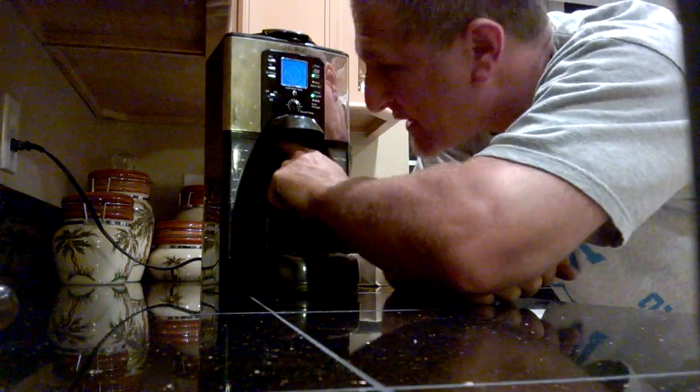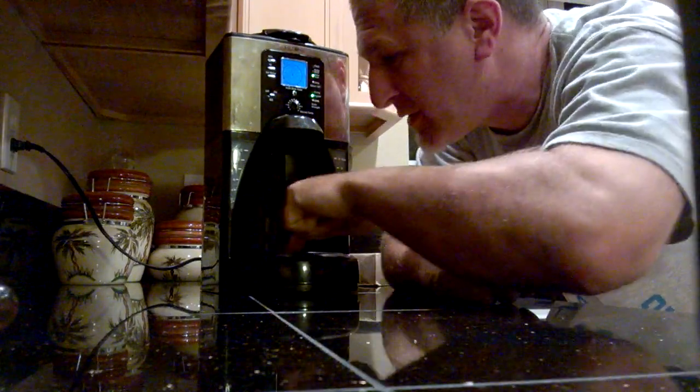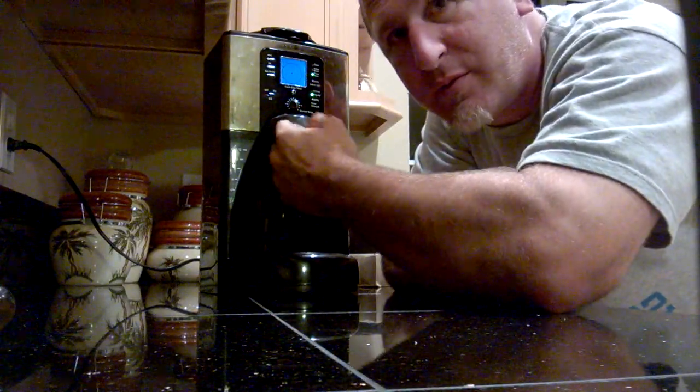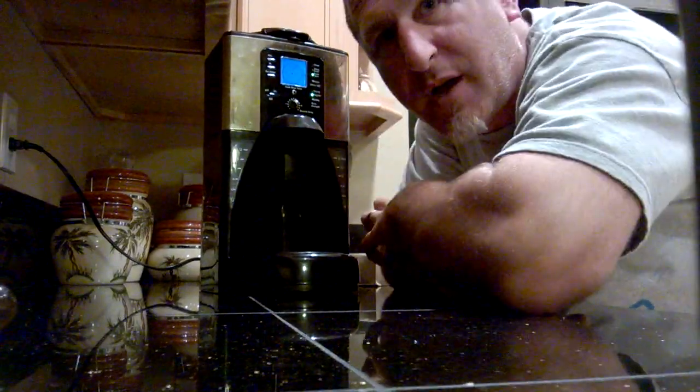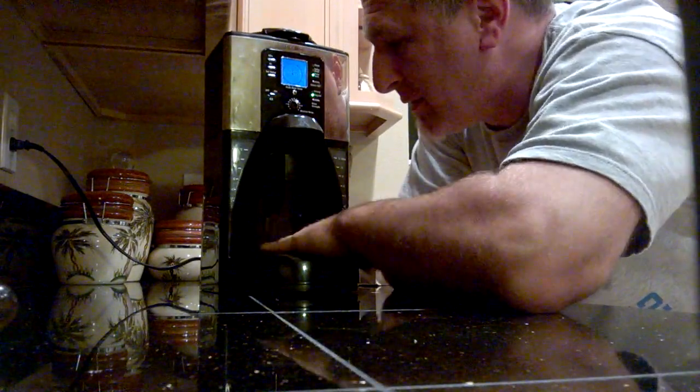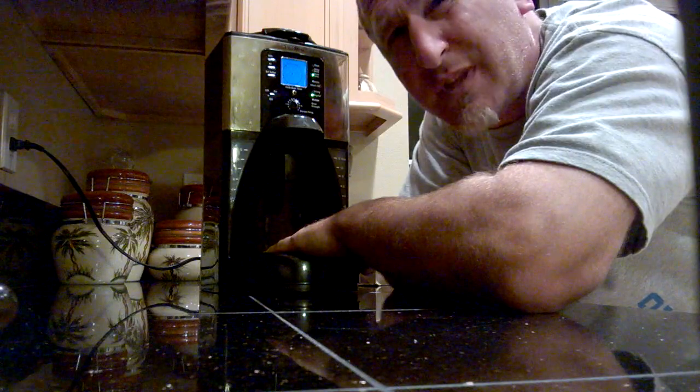Water's supposed to fall from the upstairs here, down through this, through the burner — because this heats up — percolates through, drips through your coffee, makes your coffee. That's not happening. Let's find out why.